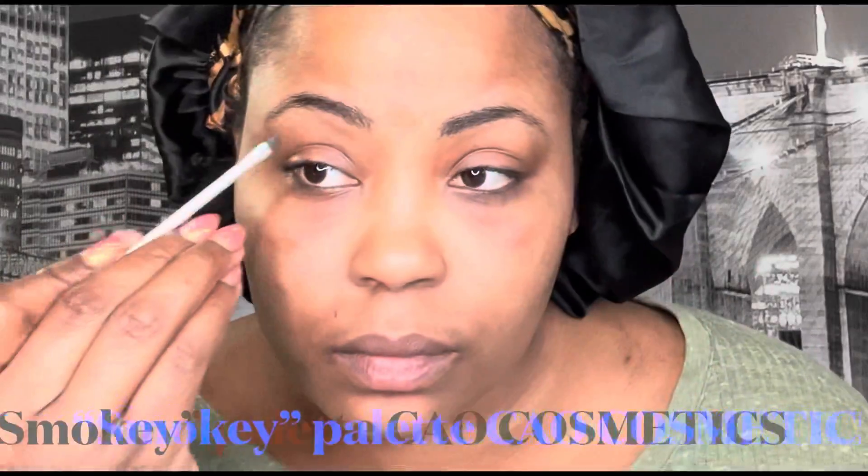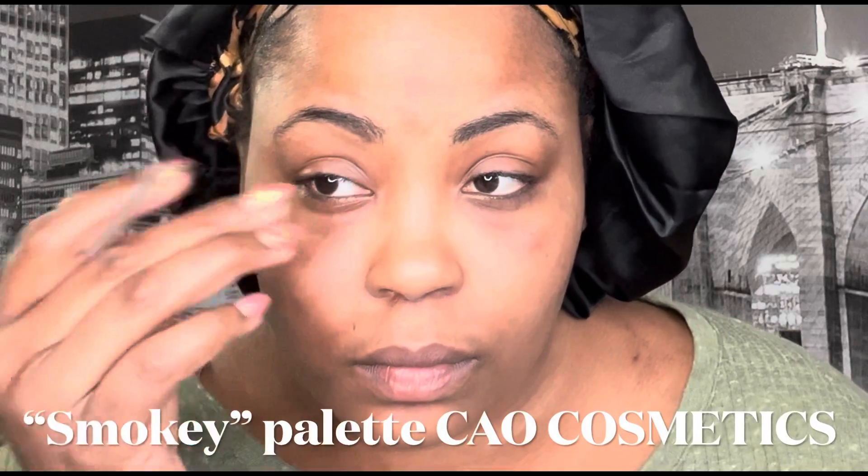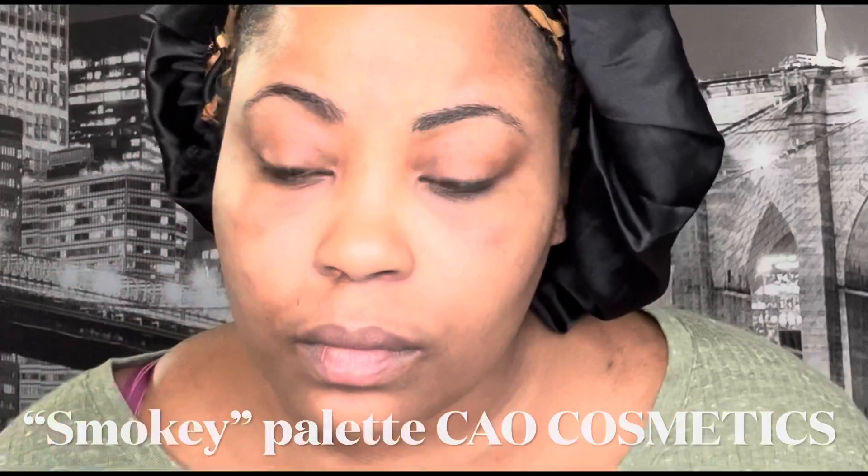Glitter cut crease — okay guys, so I'm gonna be completely honest with you. This is a glitter cut crease video. I'm not gonna say tutorial because I'm not teaching you how to do it; I'm explaining my process and what I went through. It was a journey — this is like maybe the third time I've done a glitter cut crease on myself. I watched somebody do it on YouTube and I was like, okay, let me try this method.